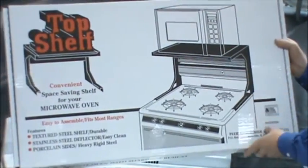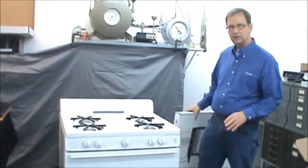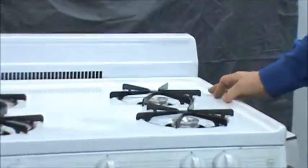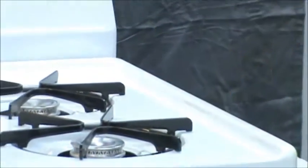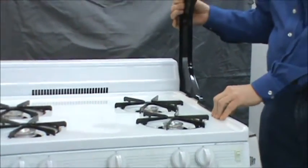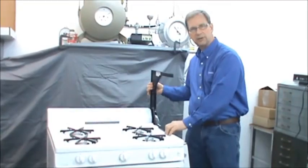As you can see in the picture here, it would mount directly on top of the stove with no additional fasteners. There are a couple of limitations on where it will not work. The range you plan to use it on should have some type of raised edge on the top, so that when the top shelf is put in place, the ledge on the top shelf has something to rest on and hold in place with. So if your particular range does not have some type of raised edge, it probably isn't a good application.